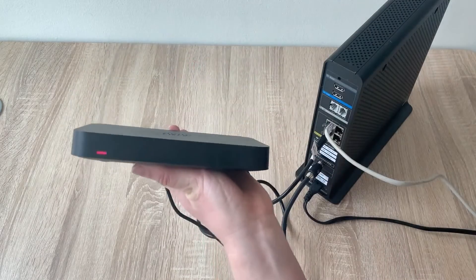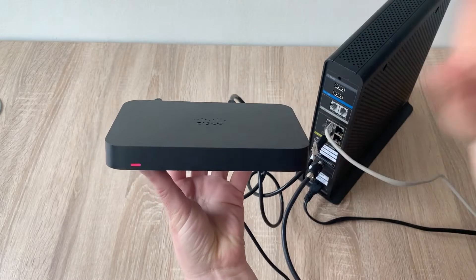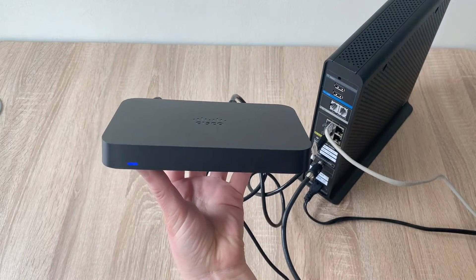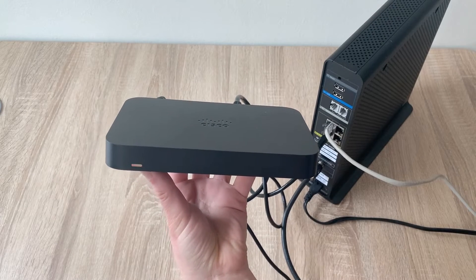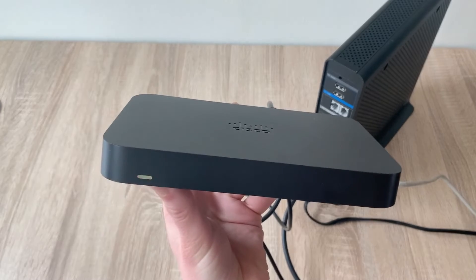When first connecting your router to the internet, this process may take several minutes. Once it begins downloading the internet configuration from the network, you'll see flashing white lights. Once fully connected with a stable connection, the white will be a solid white.